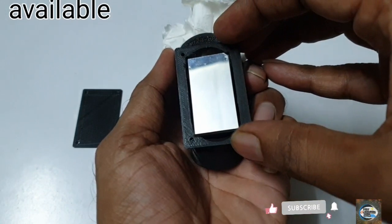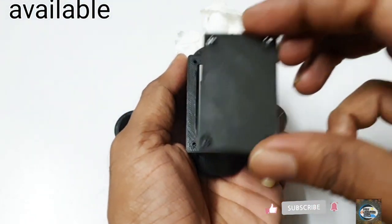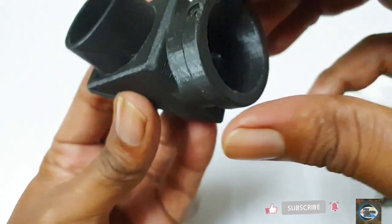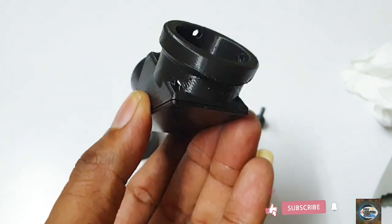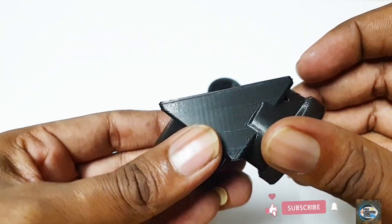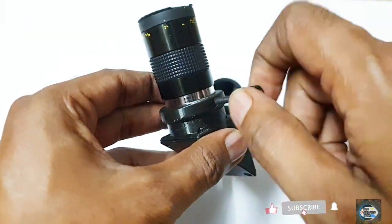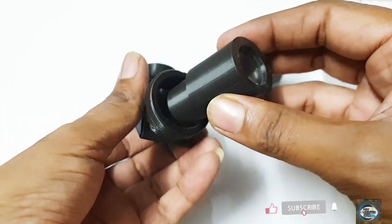Thanks for joining us. Bye. Can be fitted with a 1-inch eyepiece if required.